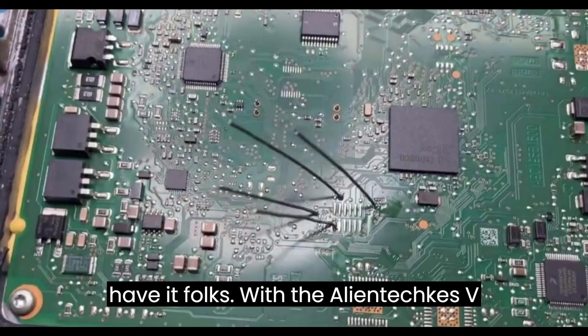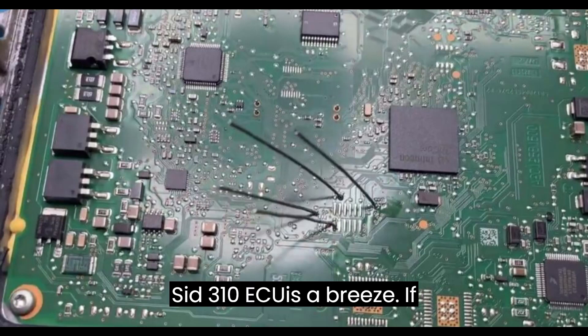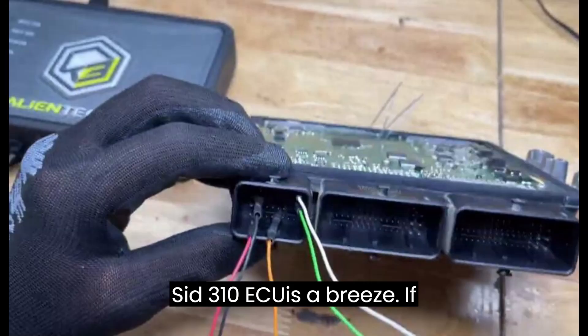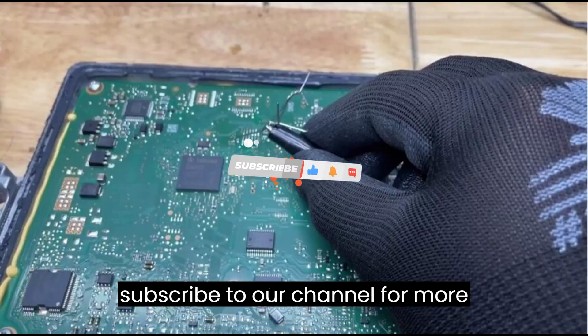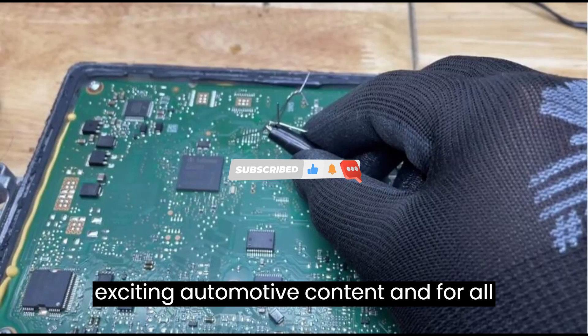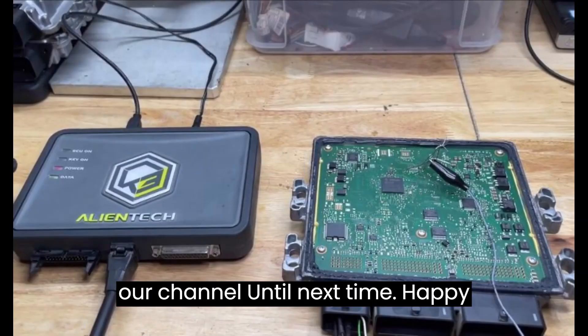And there you have it, folks. With the AlienTech KES V3, reading the Continental SID 310 ECU is a breeze. If you found this guide helpful, don't forget to smash that like button and subscribe to our channel for more exciting automotive content. And for all your automotive needs and updates, visit our channel. Until next time, happy tinkering!